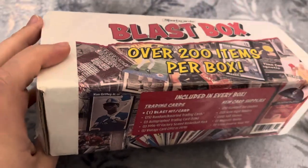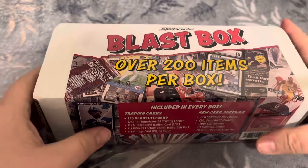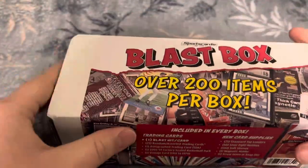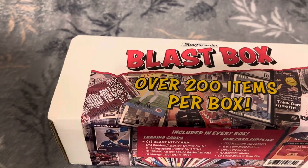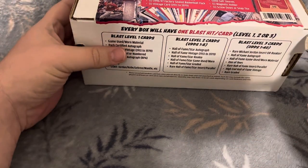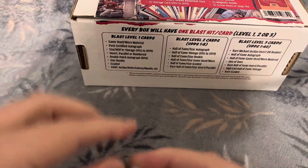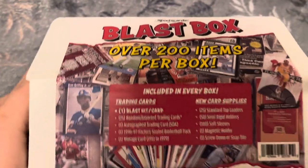Let's figure out how to open it. Let's just get the plastic off first and see. There's the plastic, and I guess we'll have to cut through the paper too. Alright, here we go — let's take a look and see what we get.